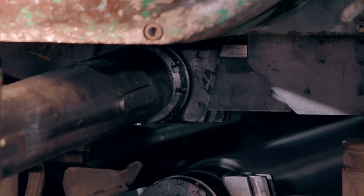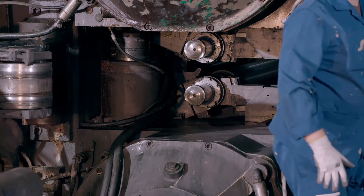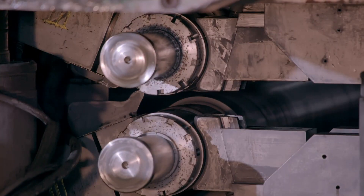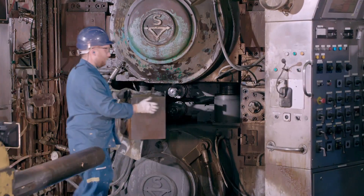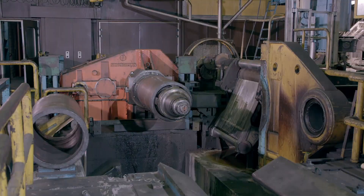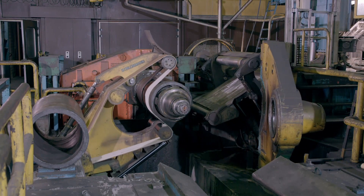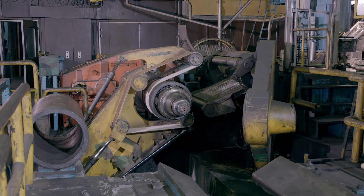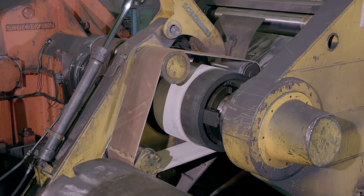First, the new rollers are heated up and then activated. As they revolve, the hot rollers exert 7,000 tonnes of pressure to reduce the thickness of the zinc. The zinc then passes through a steel belt tensioning system, which prevents slackening in the zinc sheet as it exits the rolling mill and continues along the production line.